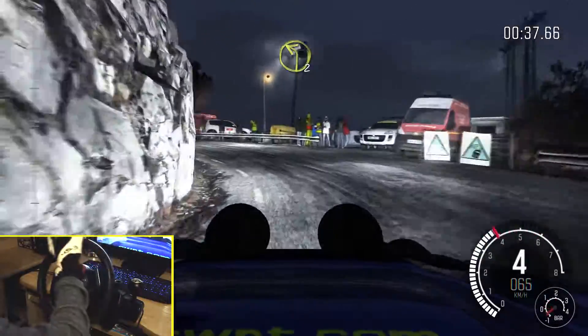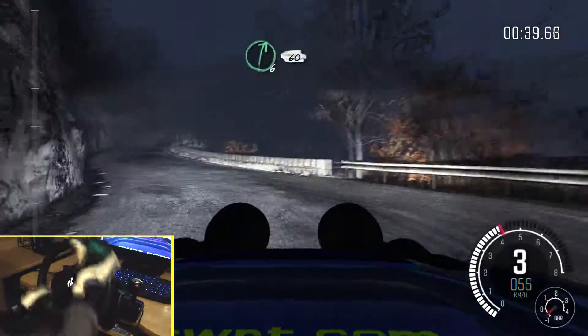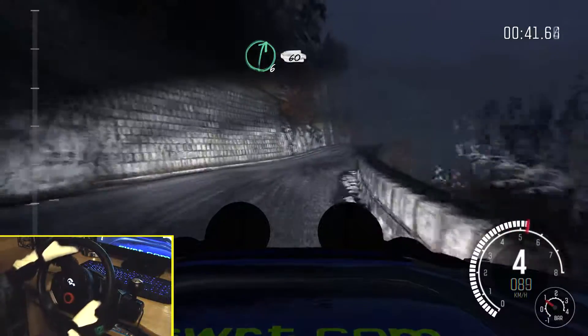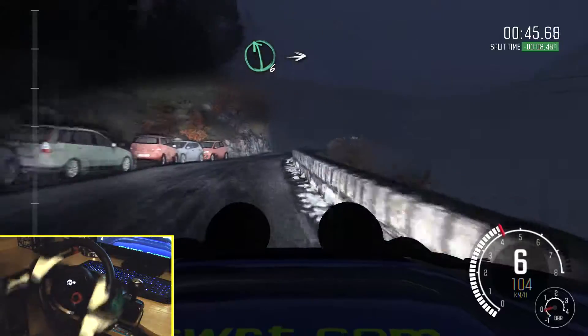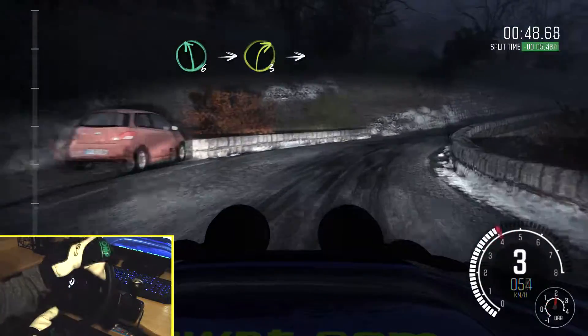Into left 2, long, into right 6. 60, right 6, long crest. Left 6, into right 3, long crest, hairpin left.